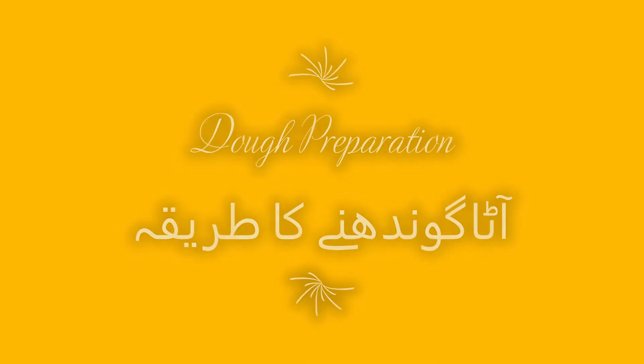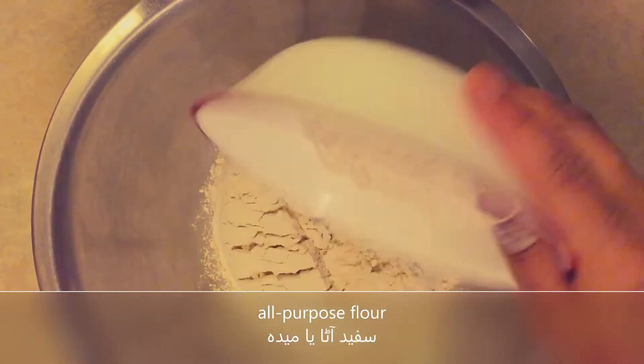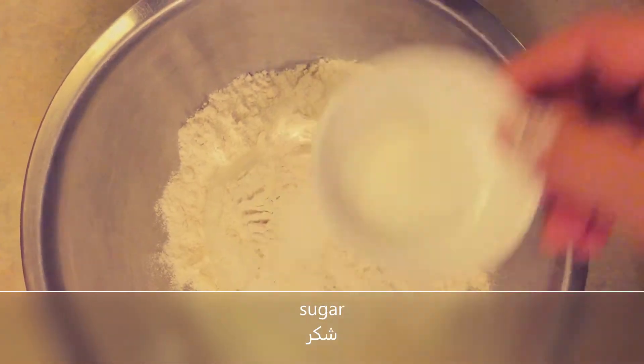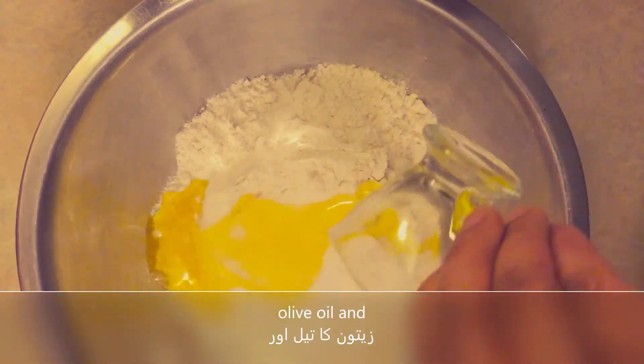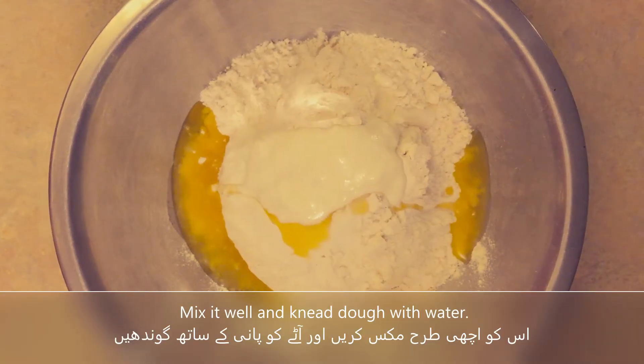For the dough, we will cut plastic wrap into a square piece and mix the dough in that shape.